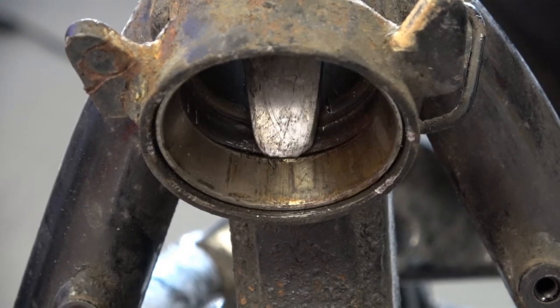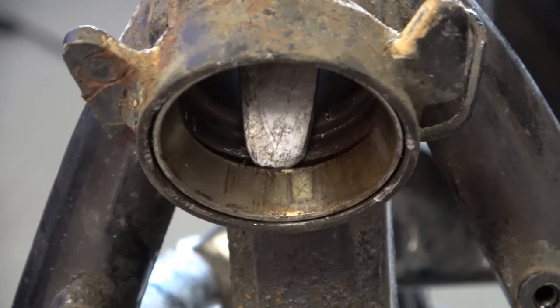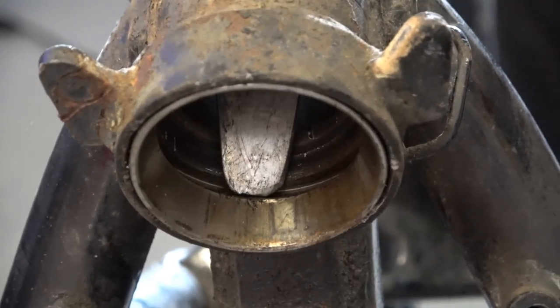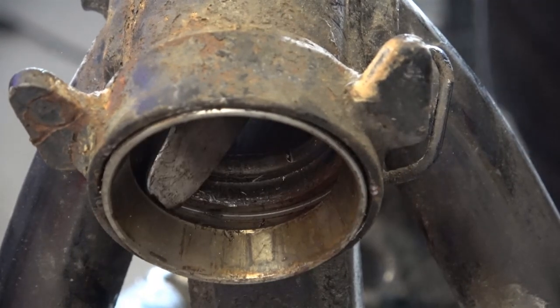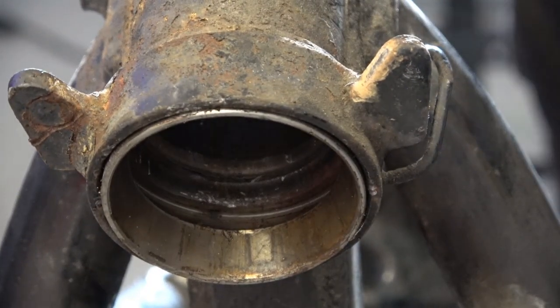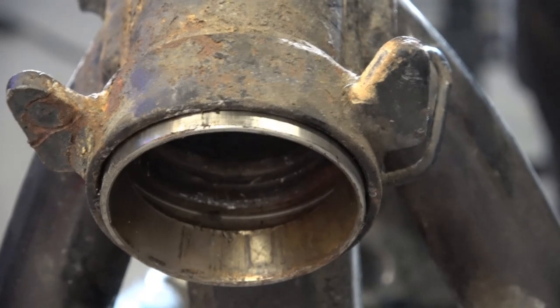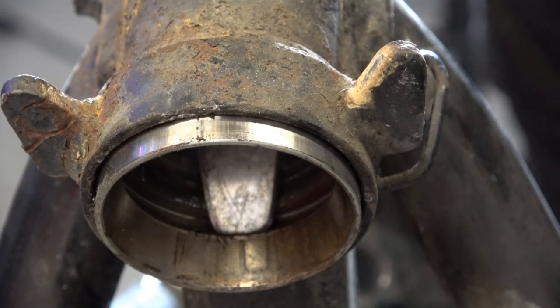Because of that inner wall ridge you can't get a screwdriver at the edge of the race, so that's why you need the little bend at the end of the tire iron. You can see here where that bend goes in — just put it there and hammer the race out. Once you get a bite there at the end of the tire iron, the race comes right out.